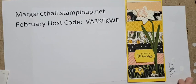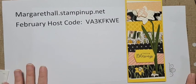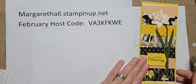That is our third card for February! I hope you loved all these cards as much as I do.